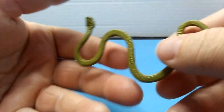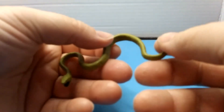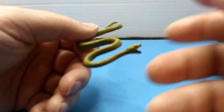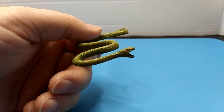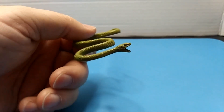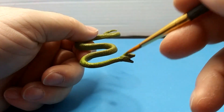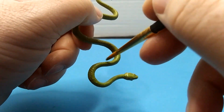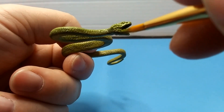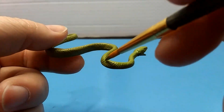All right, we got that on there - it kind of looks like gold on camera but it's not. The only spot I recommend not putting paint on is inside the mouth because we're going to touch up on that later. Now we're going to move on to our next color, and that is basically a darker version of what we just put on.